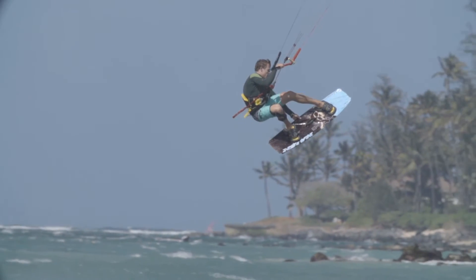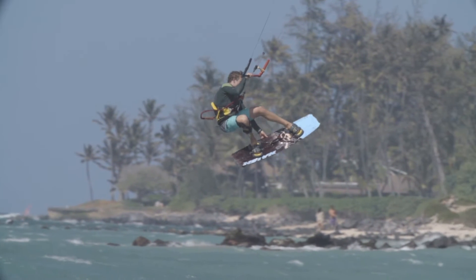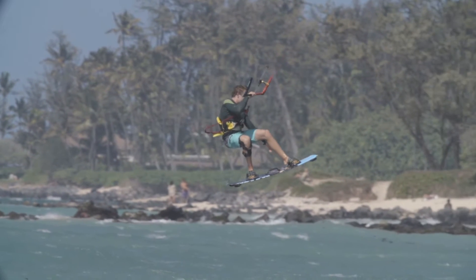Hi guys, I'm going to present to you today our Monarch. The Monarch is a pro performance freestyle board. This is a board we work on with our pro riders, but it's not necessarily just a pro board — it's definitely very accessible for regular free ride and just having fun.